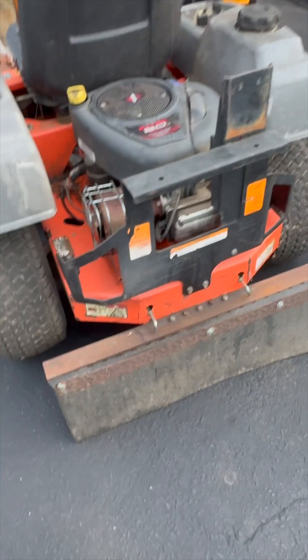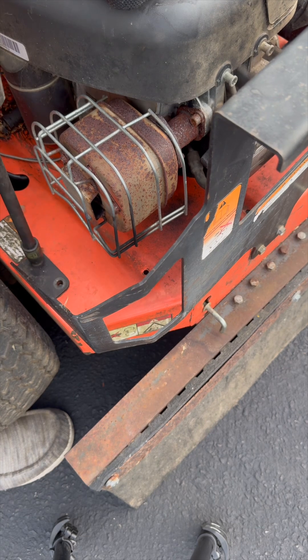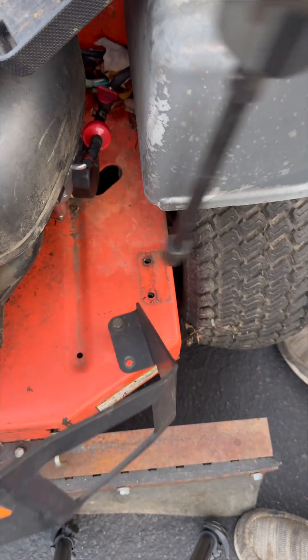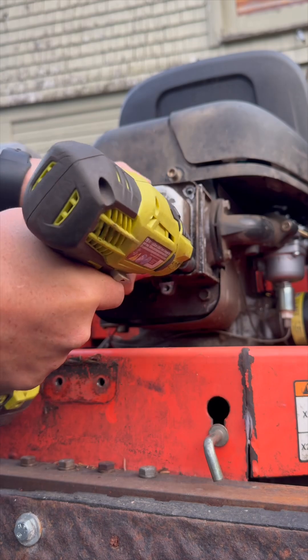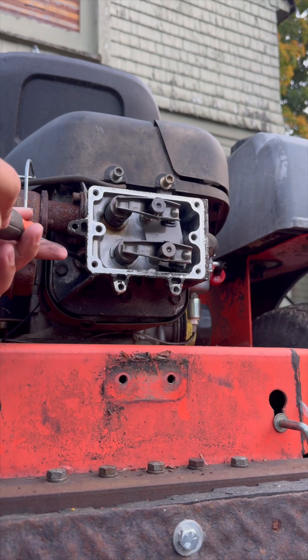The first thing I need to do is get this cage off. Disconnect the spark plug. We pull that out to find top dead center. Let's take this screwdriver and put it down that spark plug hole.